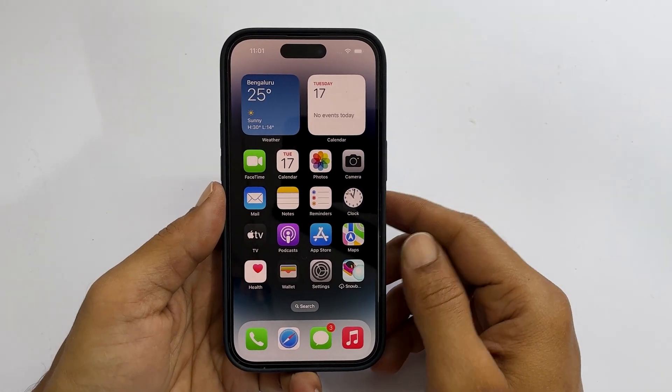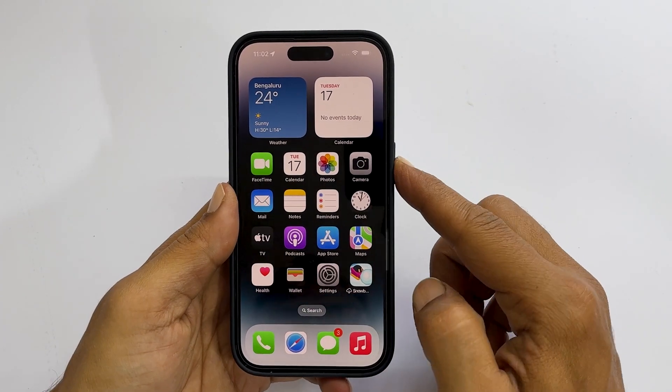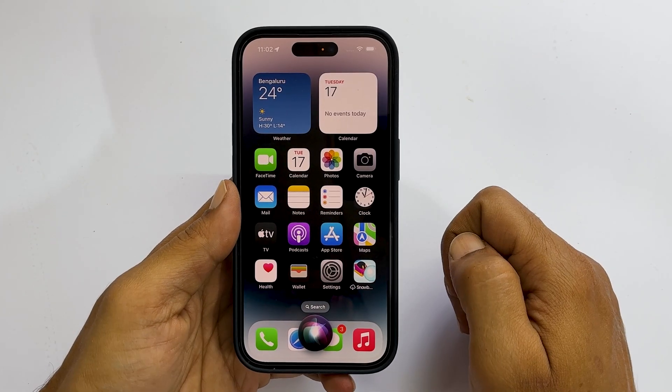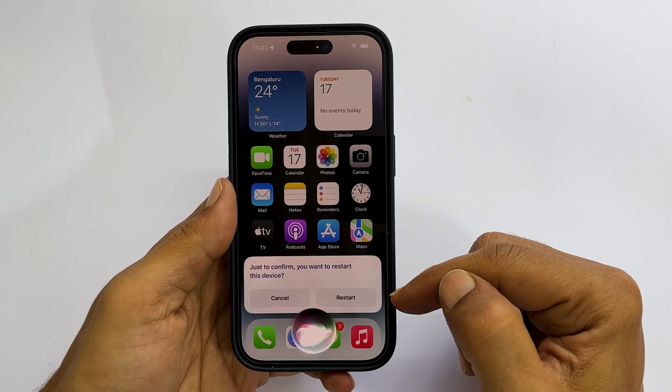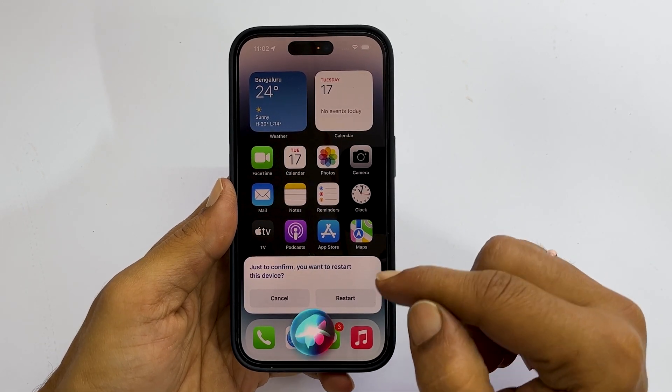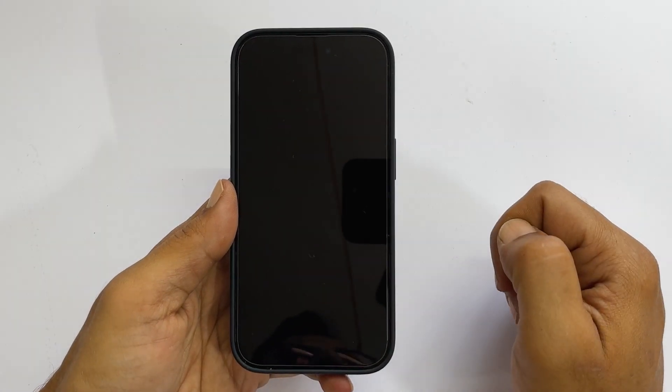To restart the iPhone, launch Siri and say reboot my iPhone. You get this confirmation prompt. Give verbal command yes or tap restart. It will reboot the iPhone.